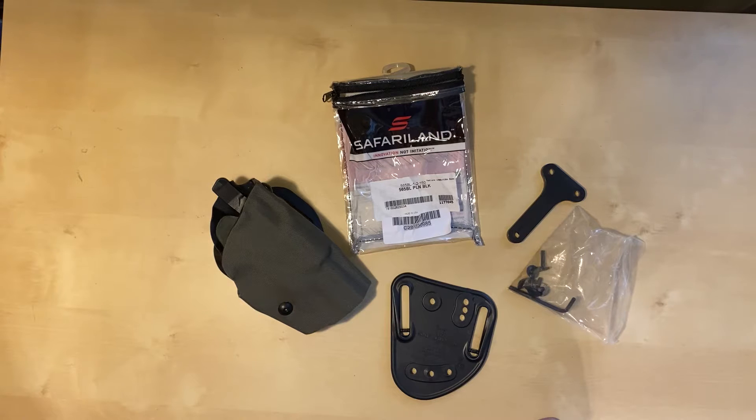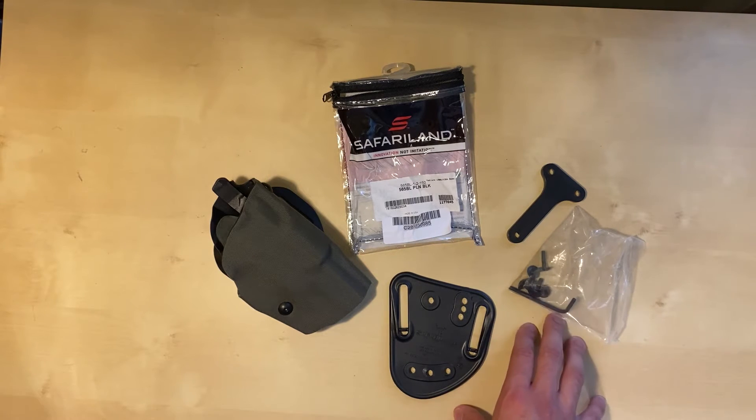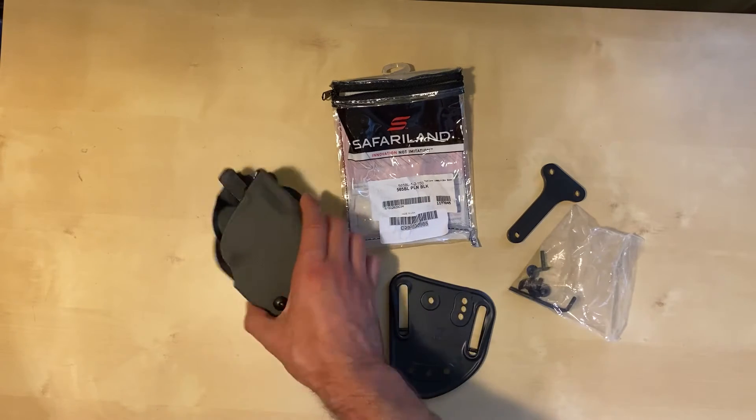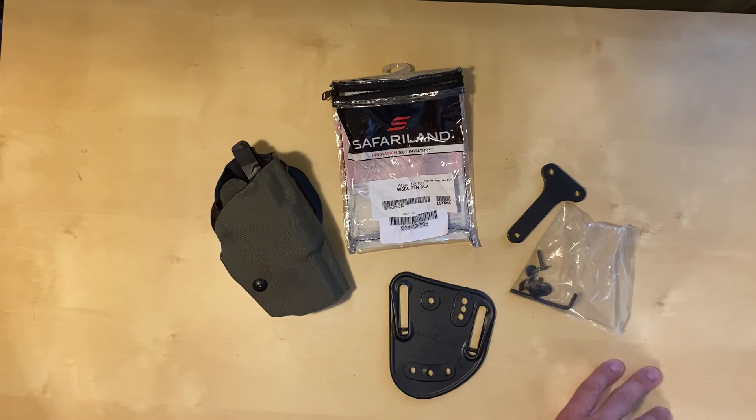There are companies that will sell you a Cordura kit and you can apply it yourself, but you're taking a risk if you don't know what you're doing. Even though I consider myself handy, I didn't want to take that risk — you also have to have the special glue. I just wanted it done properly. There are a few small shops that do it, but I reached out to Havoc Holsters, and the owner Ben is a super nice guy. He does a lot of custom prints and fabric wraps, mainly on his own holsters, but he said yeah, sure, he could wrap my holster.